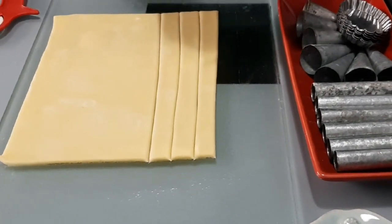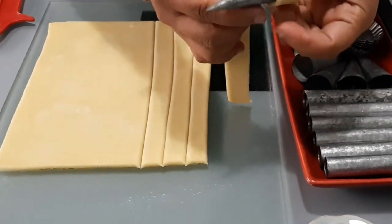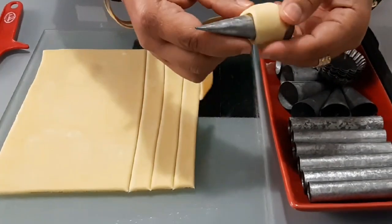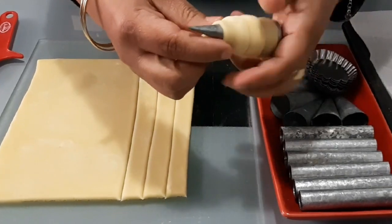Take this piece and try not to bring it all the way to the edge, so it will be easy to handle. Especially the cornets — they come out very nicely with this technique.